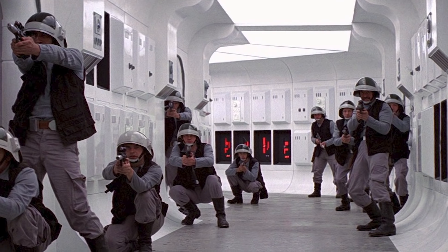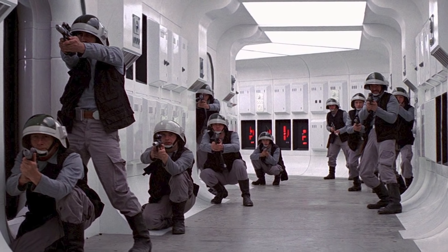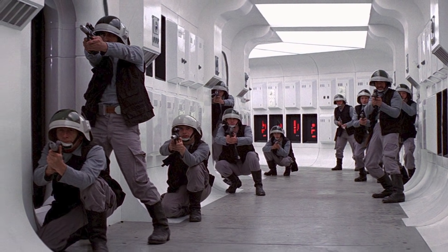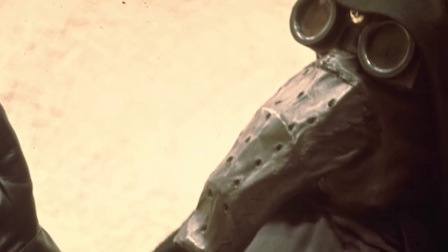While there are a number of original trilogy Star Wars characters that never got the benefit of being introduced into the Kenner toy line, in my mind there were three glaring omissions from those first three movies.